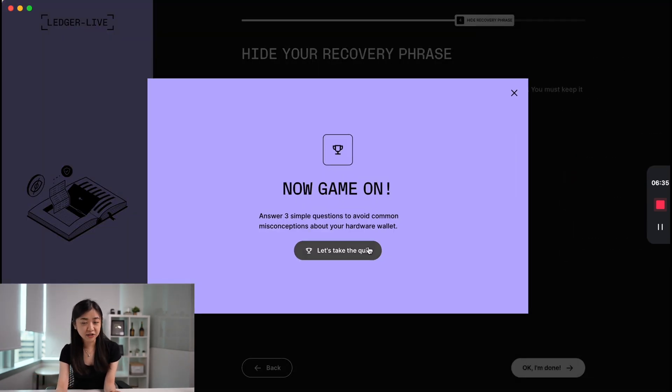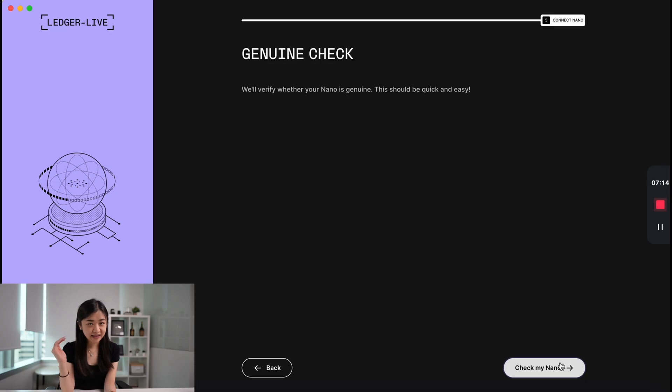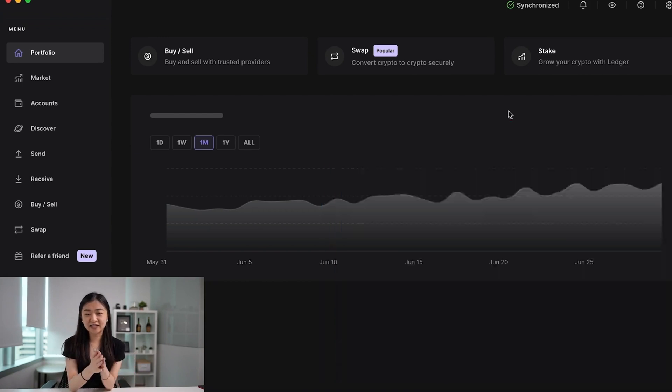Ledger Live will ask you to take a quiz, which is three simple questions. After you ace the quiz, go to Next Step and Ledger Live will check if your Ledger is genuine — click Check My Nano. Once that's done and your seed phrase is securely stored, you can start using Ledger Live to send some crypto into your Ledger.